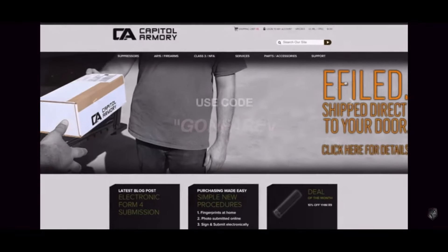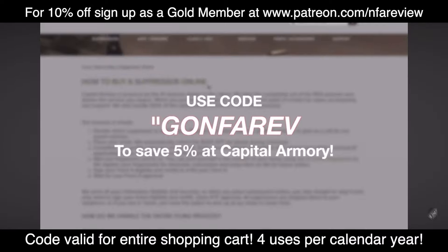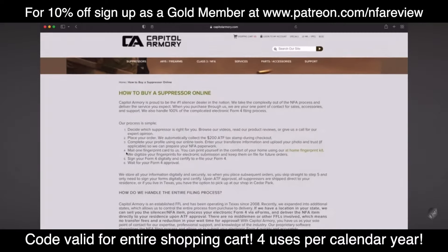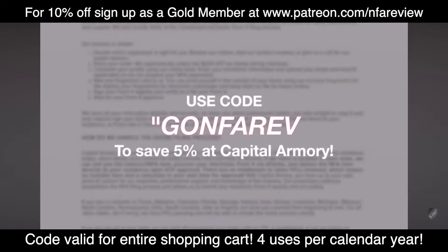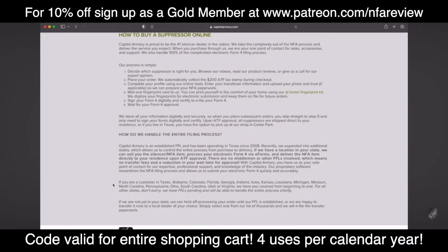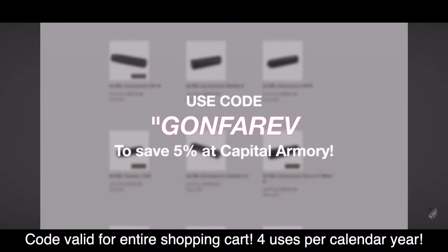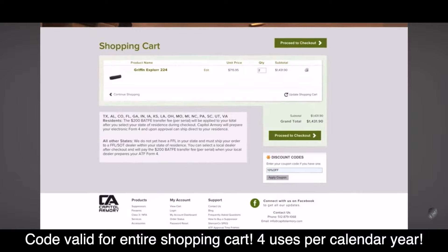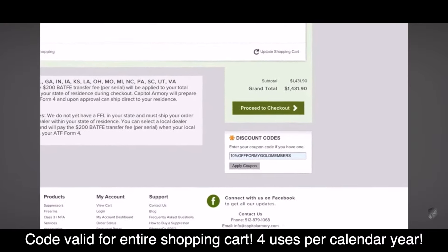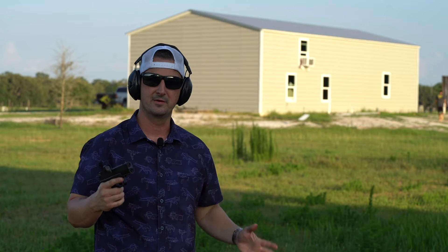Before we get shooting, a quick word from our sponsor Capital Armory. They are the nation's largest silencer dealer and have expanded their silencer shipping ability to multiple states, with even more on the way. They can still ship directly to Texas residents, but can now deliver silencers directly to your door in many other states. The process is simple and keeps everything in-house — no additional dealer transfer fees or headaches. Once you purchase a silencer online through their website, you'll be contacted to begin your online customer profile, provide fingerprints and other necessary information to complete your e-file Form 4. After ATF approval, Capital Armory initiates electronic transfer paperwork and your silencer is mailed directly to your front door. Your customer profile only needs to be done once. Head to CapitalArmory.com to learn more.